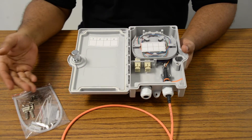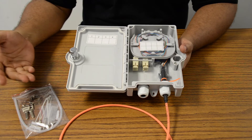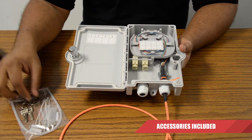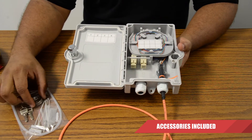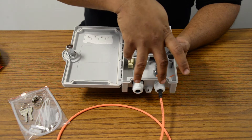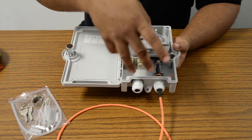This is what you're going to be receiving when you get the termination box. It's going to be included with our accessory pack, which is going to have our locks and some of our clamps. The box itself will come with two grommets — one external and one internal.